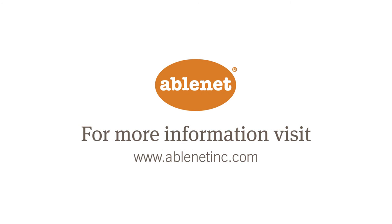To learn more about Big Mac and Little Mac from Ablenet or our entire line of products, visit us at www.ablenetinc.com.